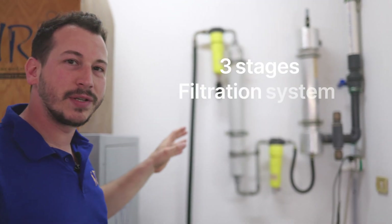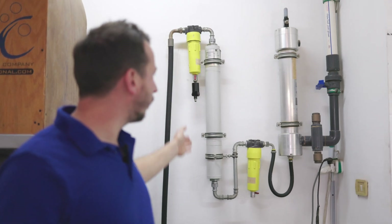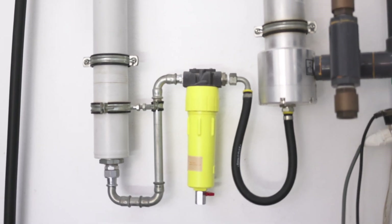The next step is our three-stage filtration system with a pre-filter, a big filter with activated carbon filter, and a 0.01 micron filter which takes out all the rest of the particles.